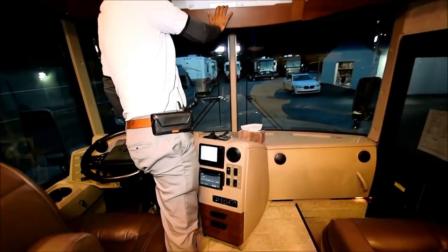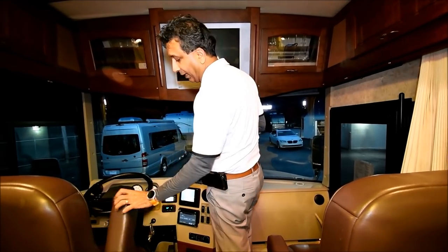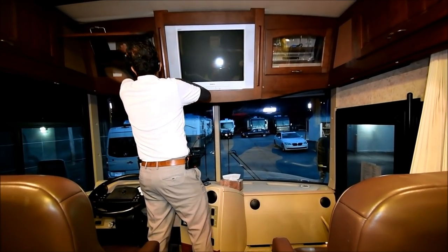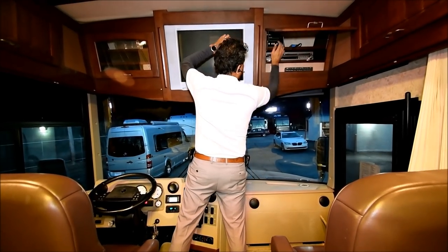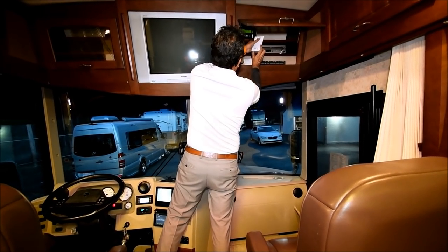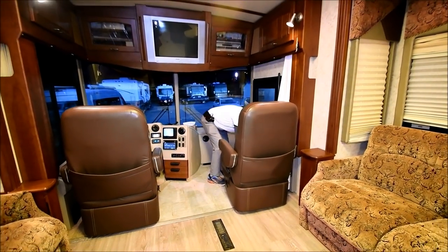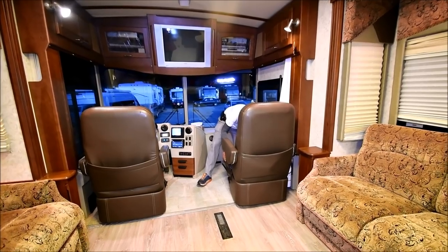There's an older TV up front — if you want, our RV tech could install a big TV, maybe a 47-inch that swivels around. There's an old-school CD/DVD/VHS player. The King Dome satellite dish is on top and the controller is here — you need your own receiver. Both seats swivel around; the driver seat is power, the passenger seat is manual. This is a tall coach.